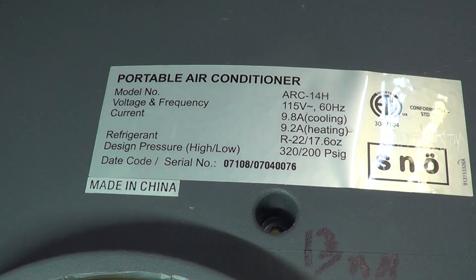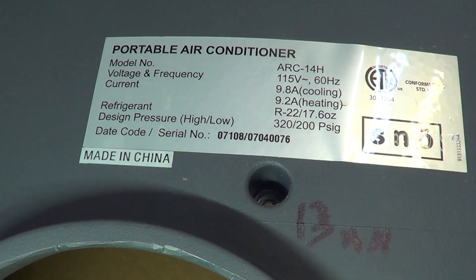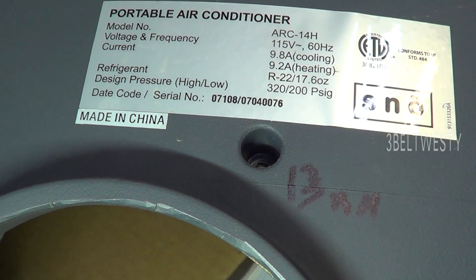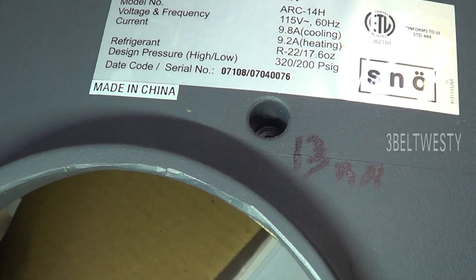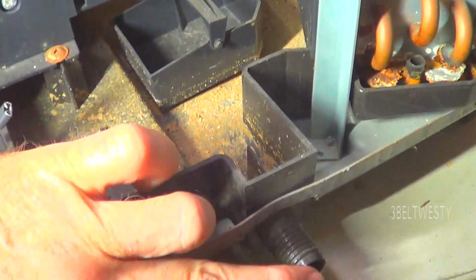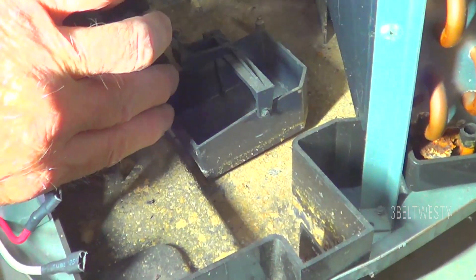The unit is an ARC 14H — 14,000 BTU, 9.8 amps cooling — and it was supposed to have an EER rating of 12.7, which was really high. It has a drain here, and normally if this is not plugged up so you don't drain it, it goes through the system.